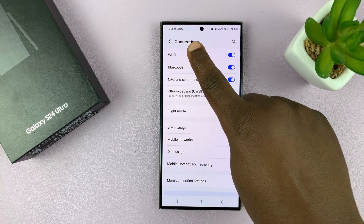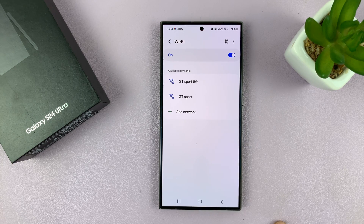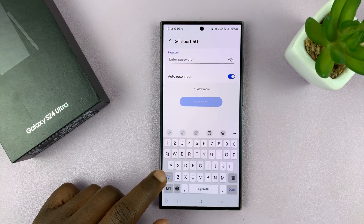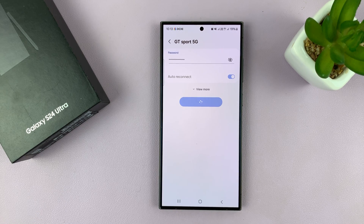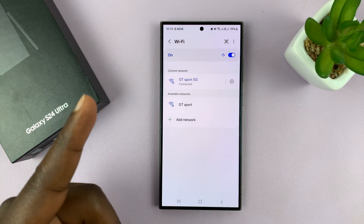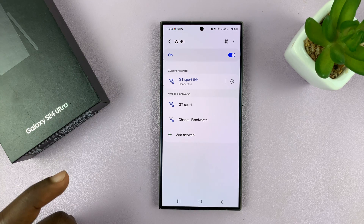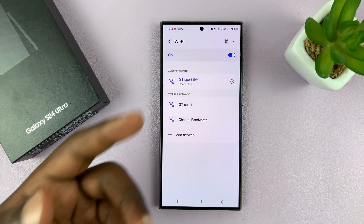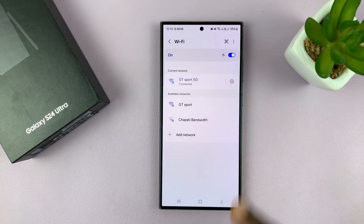Now go back to the main settings page and reconnect to Wi-Fi. That should clear all the settings you may have changed that were causing problems. You'll need to reconnect to your Wi-Fi. Also, restart your router — switch it off, even unplug it from the wall socket, give it one or two minutes, plug it back in, and switch it back on, then try to use Wi-Fi.